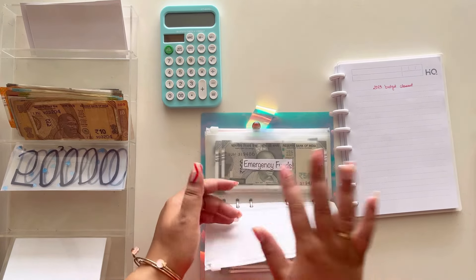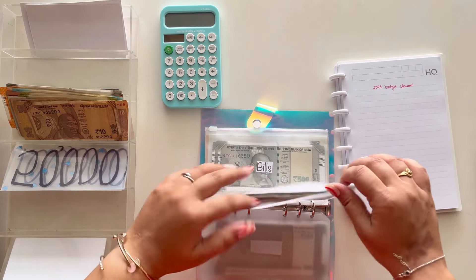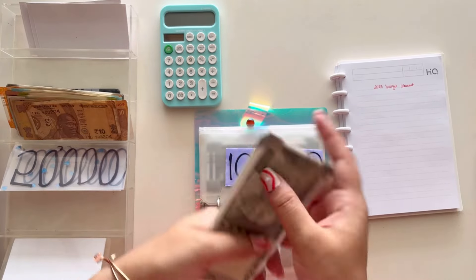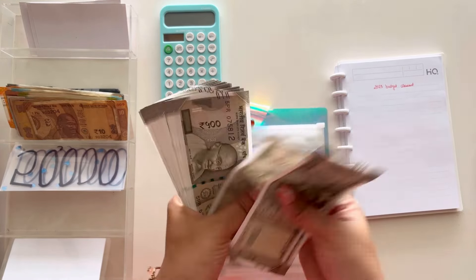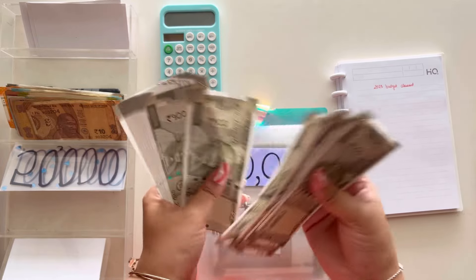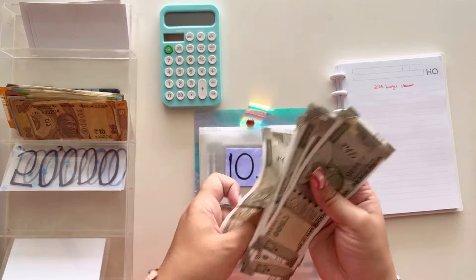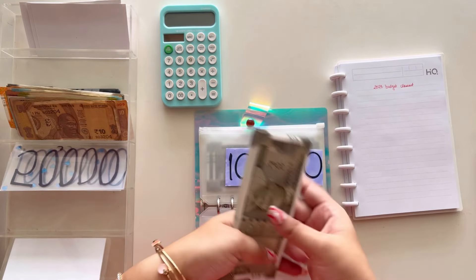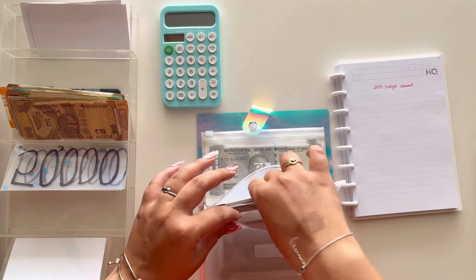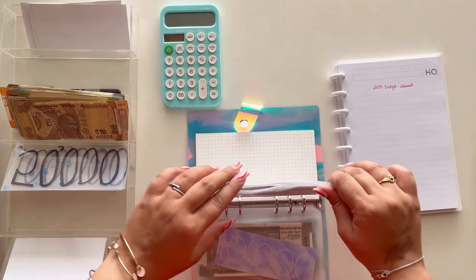Emergency fund — I've already added a placeholder for ten thousand rupees in my bank. Counting the cash: two thousand, three thousand, four thousand... all the way to twelve thousand five hundred rupees. I'm going to keep this twelve thousand five hundred as it is, because it's an emergency fund and I don't really want to disturb this category.